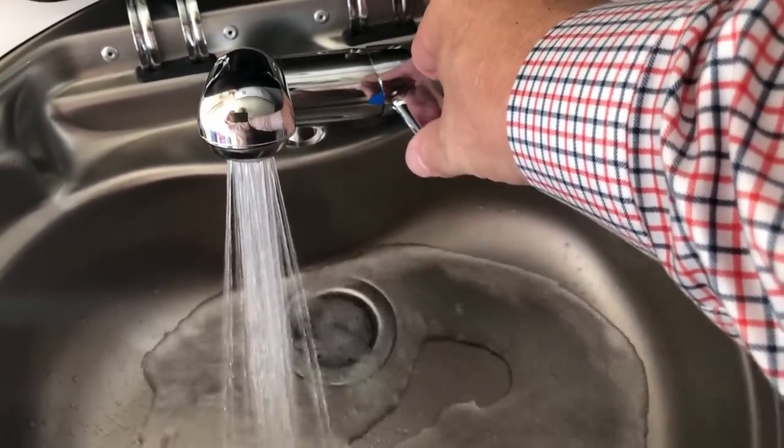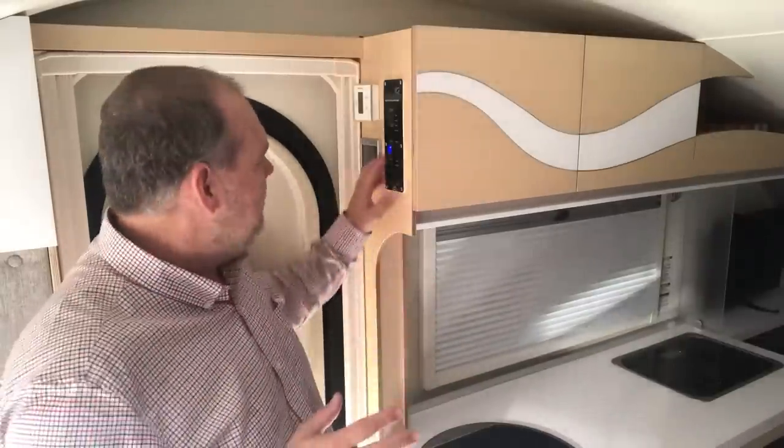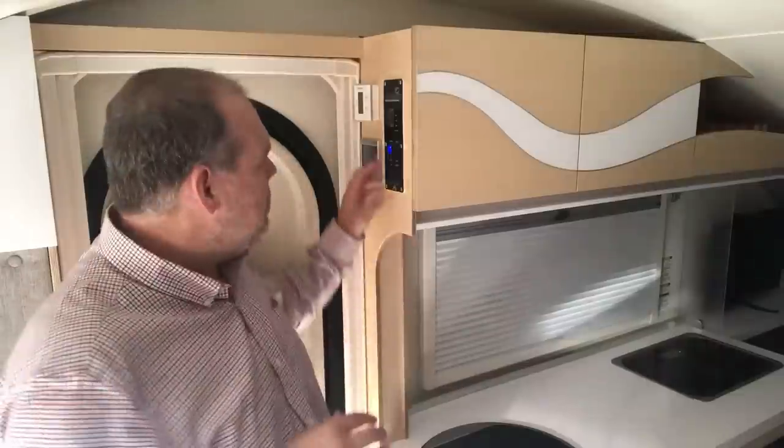A question that comes up on our channel a lot is: should we leave the water pump on all the time? I think some of that is preference, but for us we shut it off when we're not using it for a couple of reasons. Number one, there's always concern about battery draw — obviously if the pump's not running there's not going to be a draw, but we do have this little indicator light. And number two, we want it off in the evening when we go to bed because we just don't like that little blue light being on.